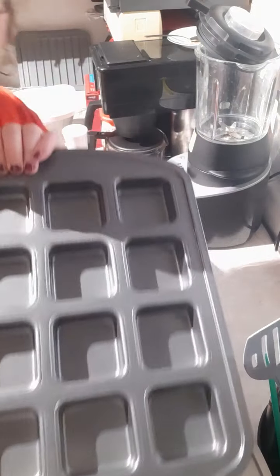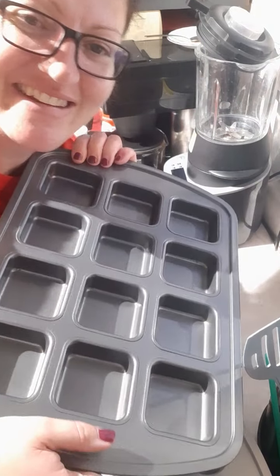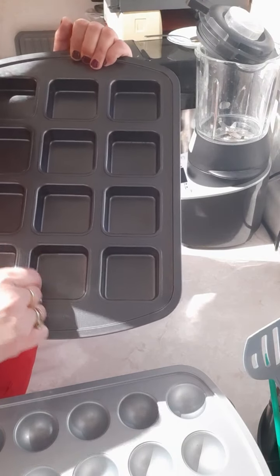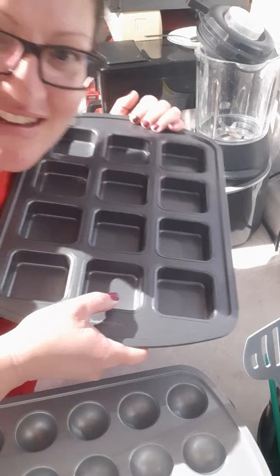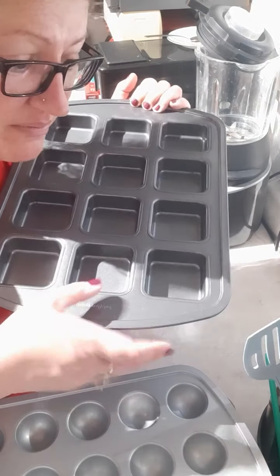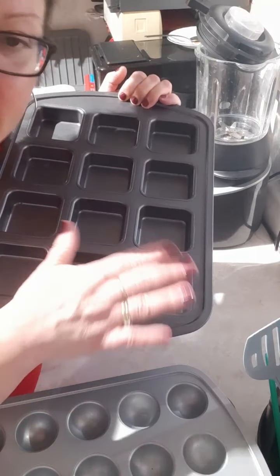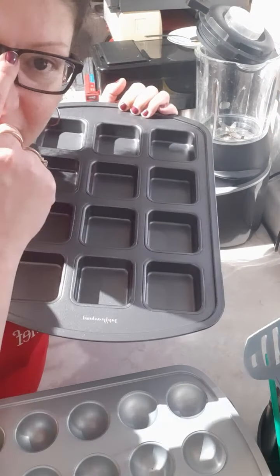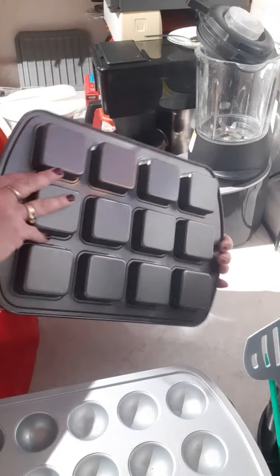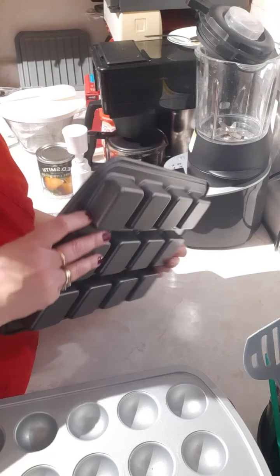And the famous brownie pan — who's got one of these in their kitchen? I love the brownie pan. If you like crunchy sides on all sides of your brownie, you need this pan. It's also great for making little egg cups, meatloaf, or muffins. These pans are non-stick and they're beautiful.